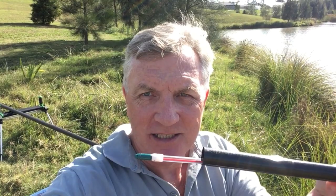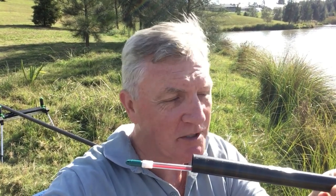Hi folks and welcome back to Fishing The Den. Today's just a short video on how to use the puller bung. For those of you that don't know what a puller bung is, this is it. This is the piece that goes through the top two sections of your pole and connects to the elastic.